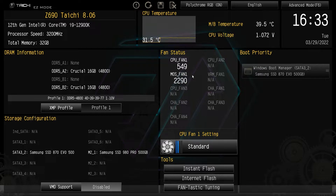Fan status shows all the fans we have connected and their fan speeds. We can see the MOS fan — that is the fan on the VRM heatsink — and we can see how fast that is spinning.